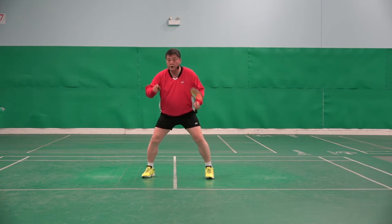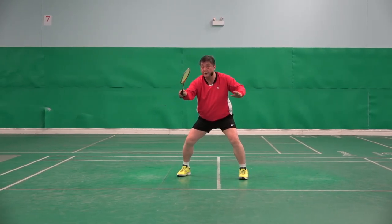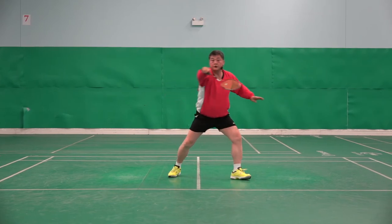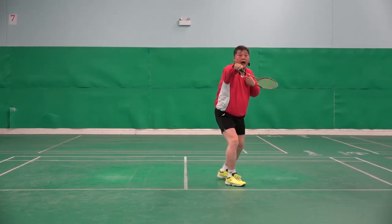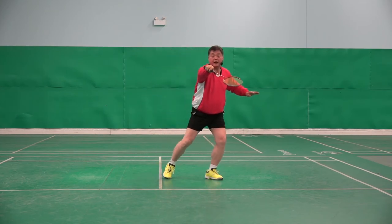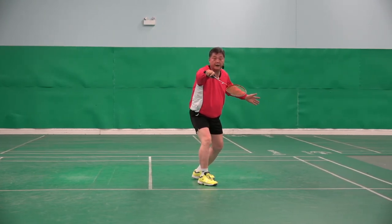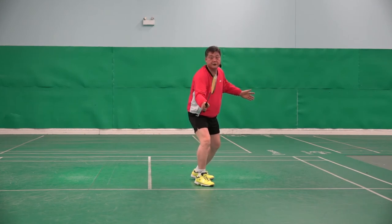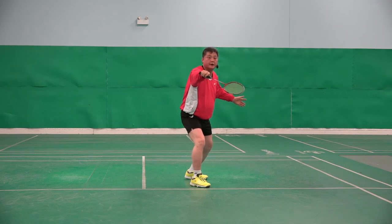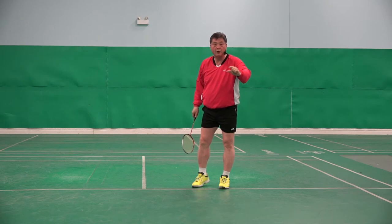The posture: if the shuttle is there, I'm ready, racket here, shuttle is coming, my racket has to go here. So I'm holding — I am setting to hit the shuttlecock much earlier. So when I do that, I am not giving any information to my opponent about what I'm going to do. So here I can flick, I can block, I can cross.